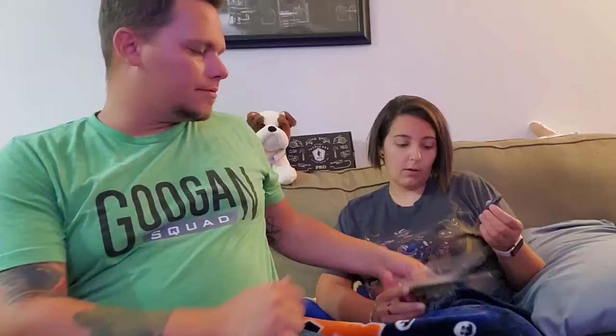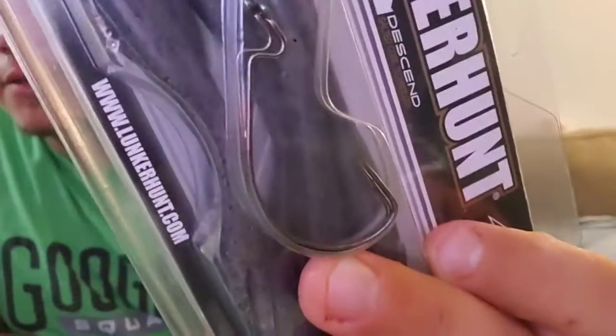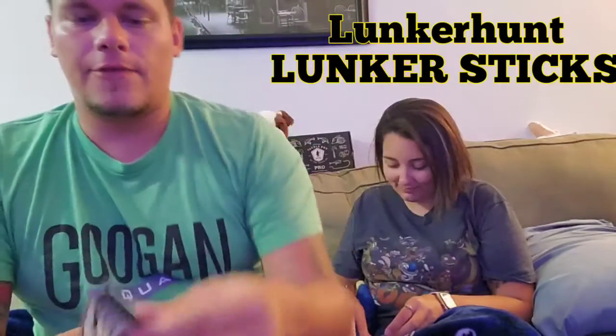One thing I forgot to mention is these Lunker Hunt Minnows do come with two 4/0 EWG hooks. It doesn't say a brand on those hooks. Would you kiss me if I had fish lips? She said she would. Did it smell weird? It did smell a little weird.